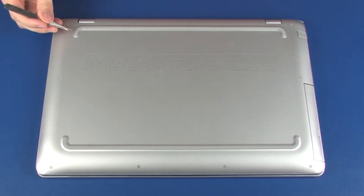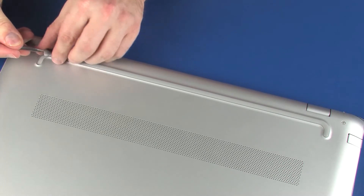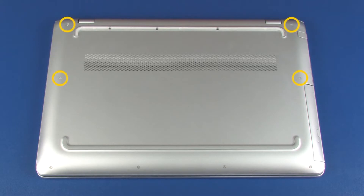Removal. Remove the rear rubber foot from the base enclosure. Remove the four 11 mm T6 Torx-head screws that secure the base enclosure to the top cover.